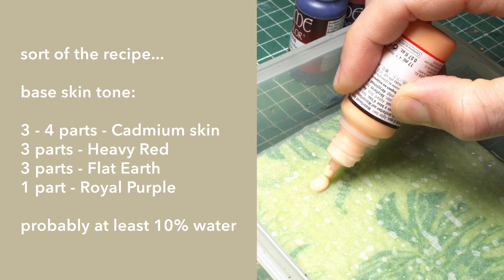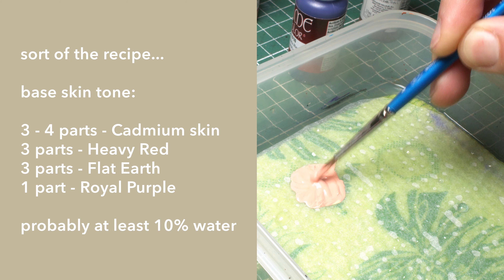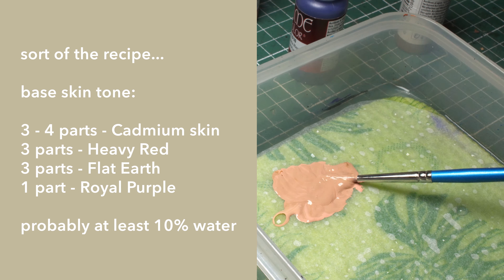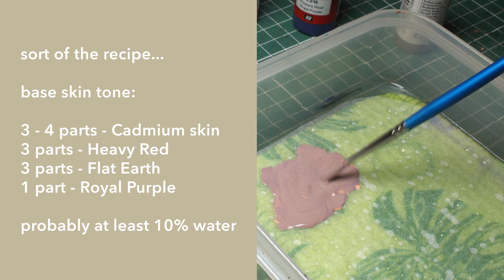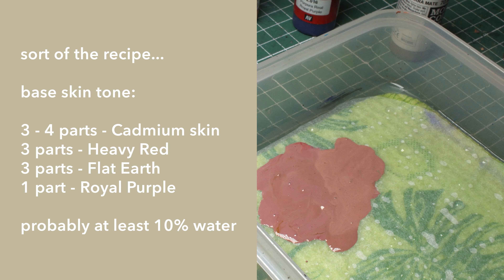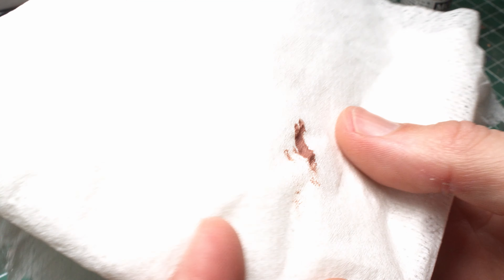Cadmium Skin, Vallejo Game Color. I'm also adding some Game Color Heavy Red, some Model Color Vallejo Flat Earth, and some Game Color Royal Purple. I put it in my wet palette. If you don't have a wet palette, this is definitely the time to buy one or make one — there's plenty of videos about wet palettes. I figured these dwarves have been down in the mines for a long time, a bit dirty and grimy from shooting cannons and not being out in the sun, but still with a pretty dark skin tone because they're dwarves.